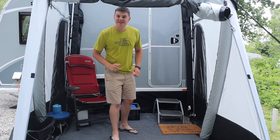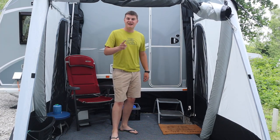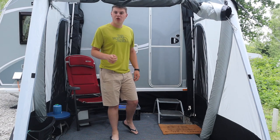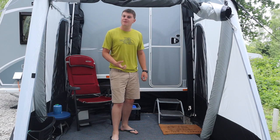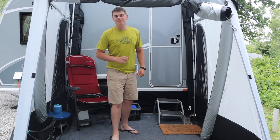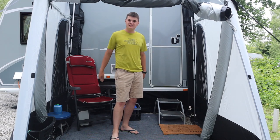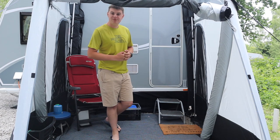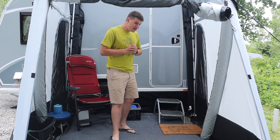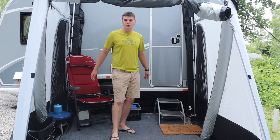Hi guys, welcome back. Today I'm looking at the Dometic Laguerra 220 and I'm going to be telling you why I think this is the best awning money can buy — which is probably a bold statement, bearing in mind this is under £500 and is one of the cheapest air awnings money can buy. In today's video I'm going to show you round, tell you why I think it's absolutely brilliant, and give you an overview of this fantastic compact awning from Dometic.